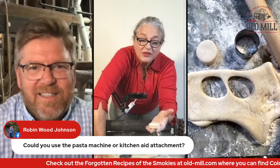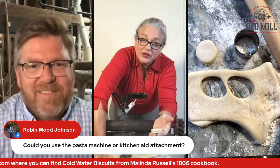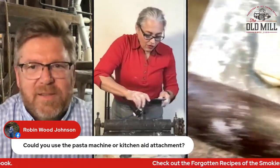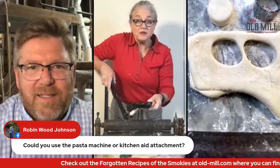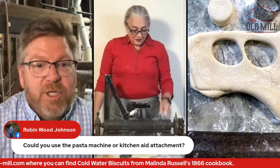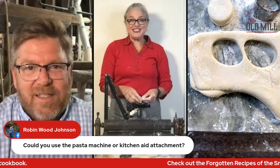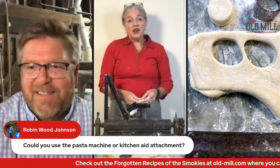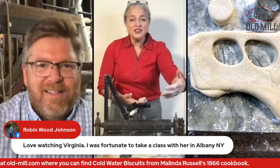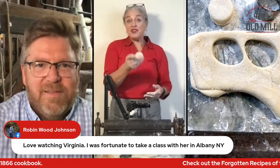It's a lot of work for these biscuits. Melinda, when she made them, didn't have a biscuit break — the biscuit break wasn't invented until after slavery ended, because before that there was the free labor that made these super labor-intensive biscuits. Even with this biscuit break, which was super cool with all its levers, it took an hour to knead the dough, and then another hour and fifteen minutes to bake them.